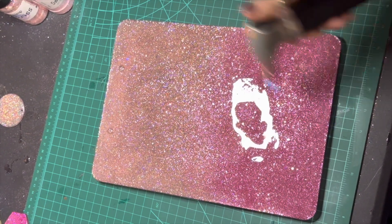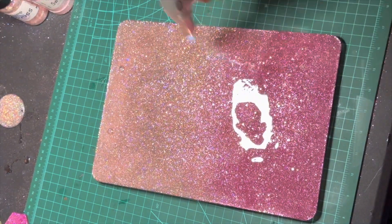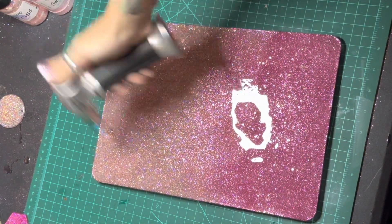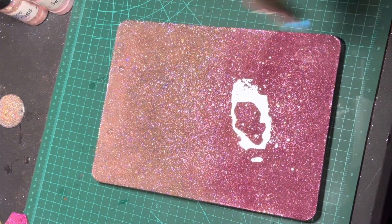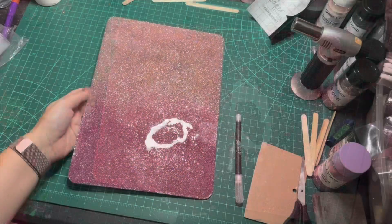Now that I have this set up level and ready to dry, I'm going to hit it with my torch again just to pop any bubbles so that I have a really nice smooth finish. I always make sure to move my torch really quickly over my epoxy because I have burned it before and it sucks when that happens.